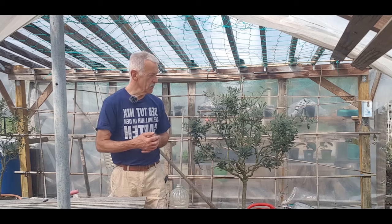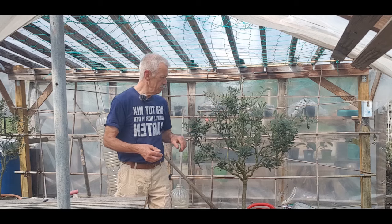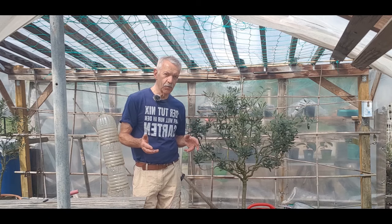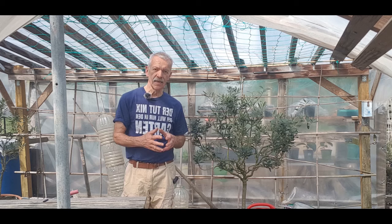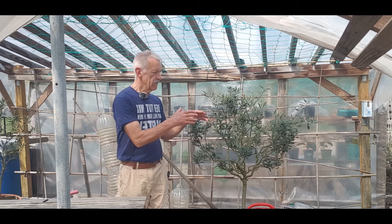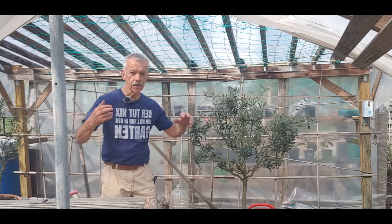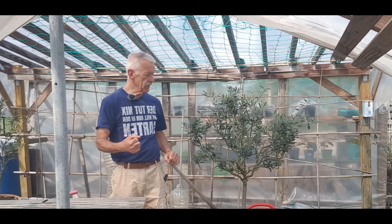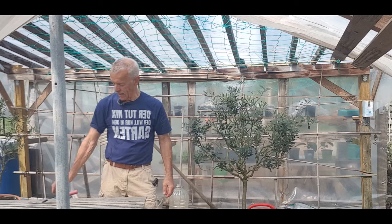Das ist die Frage. Jetzt wo er schon anfängt auszutreiben, da ist es jetzt natürlich noch nicht zu spät, aber es ist zeitig. Das Schneiden kann man auch im späten Herbst machen, Anfang Winter, wenn der Baum sozusagen ruht. Jetzt im Frühjahr geht es natürlich auch. Jetzt steht er in vollem Saft und Kraft und gibt Gas. Wenn da geschnitten wird, merkt man spätestens in drei Wochen die neuen Triebe.